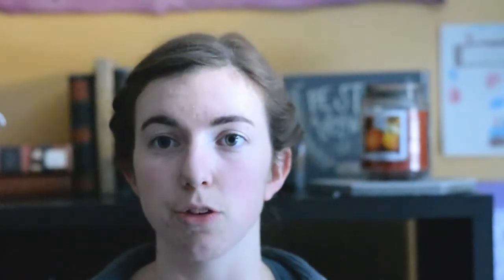What I've really spent the most time working on is my test knit cardigan for Annie of This Bird Knits. I can't show you the pattern. The yarn I'm using is Yarn on the House Mother, which is their Heavy Lace Weight yarn in the Shiitake colorway. I'm working on the sleeves right now, working on them at the same time. I used exactly two skeins of this yarn between my gauge swatch and the rest of the sweater body.